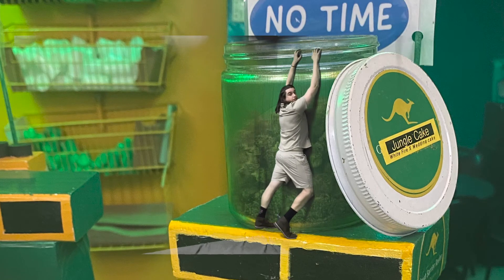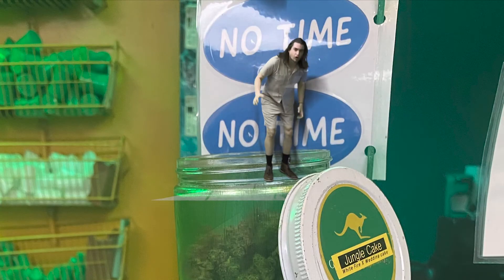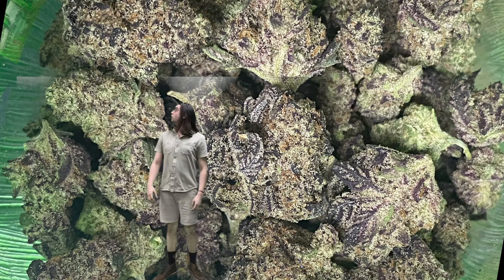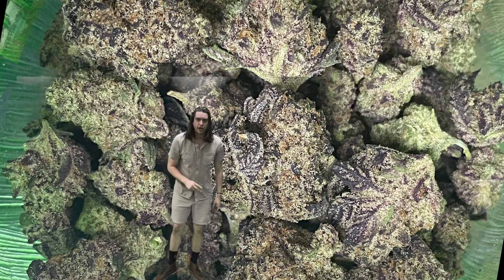Alright, let's see what's inside this jungle cake, huh? Oh, nice being inside this jungle cake mate, awesome hybrid, White Fire OG times Wedding Cake.